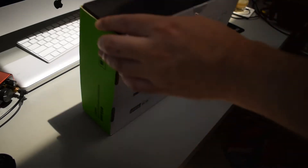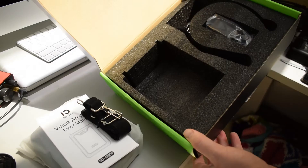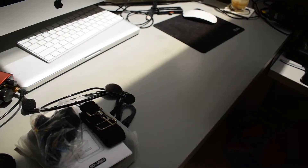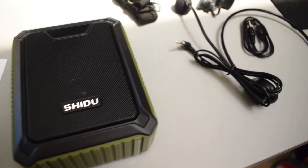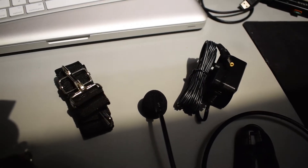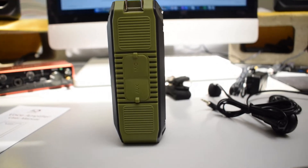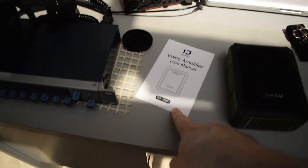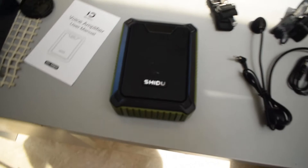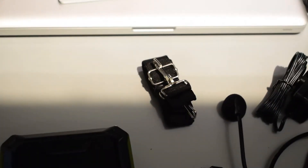As usual, I will be doing a quick unboxing followed by a demonstration. Alright guys, here's everything that came inside the box. Of course we have the user manual, the actual speaker itself — and check it out guys, it is pretty small. It's a bit bigger than the palm of my hand, so very compact. And then up here we have the little strap.